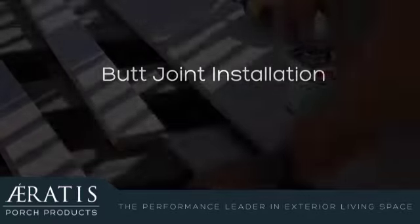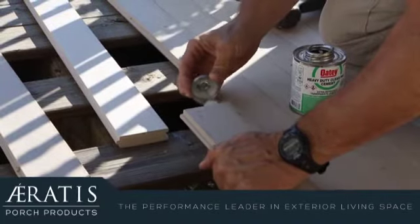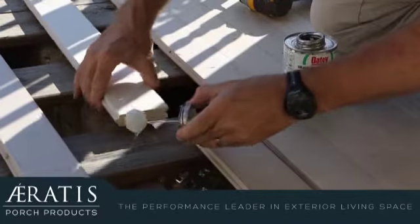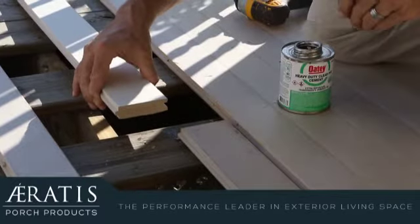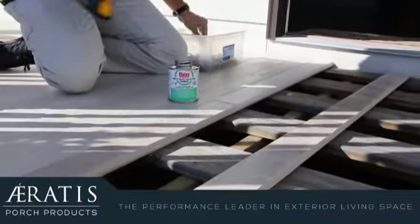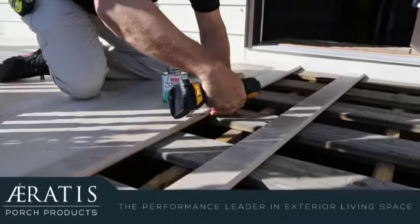In this short video, we'll cover the best practice for securing a butt joint. A butt joint is where two boards meet end-to-end over a joist. It's always best to install your Aeratis boards perpendicular to the structure with no butt joints, but since this isn't always possible, we'll show you the best way to secure the joint where two boards meet.